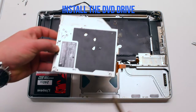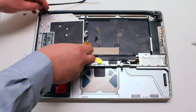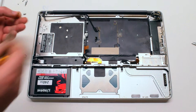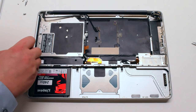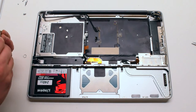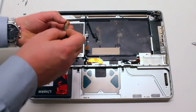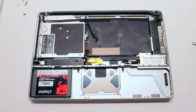Install the DVD drive. Leave the screws on top and slide it into position, then drop it in. Now secure the three Phillips head screws. The keyboard installation is done.